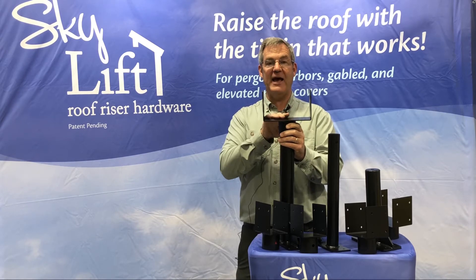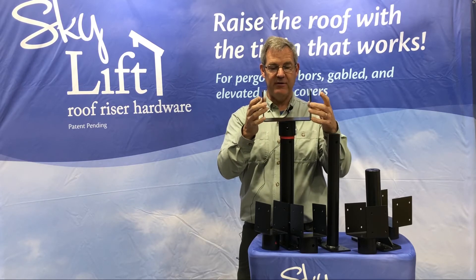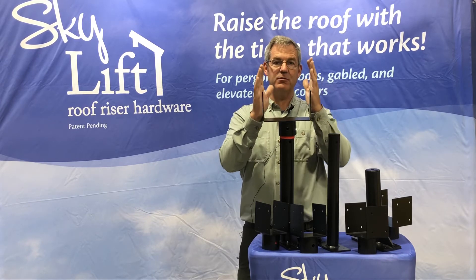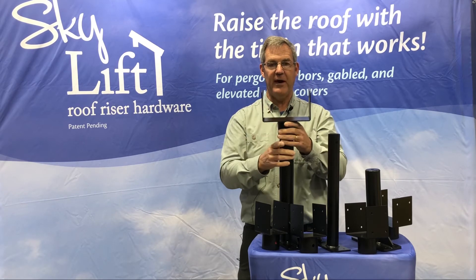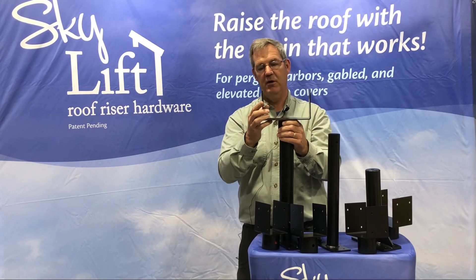The 7.5-inch saddle is for a nominal 8x8 beam. It also accommodates Arbors Direct fiberglass beams — their beams measure a full 7.5 inches. It's a fiberglass composite and it's available from SkyLift Hardware in the 7.5-inch saddle configuration.